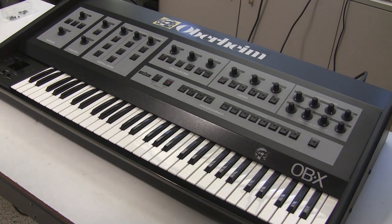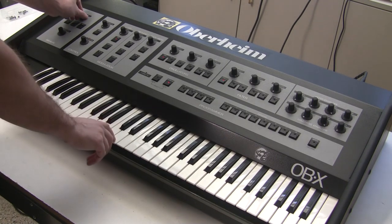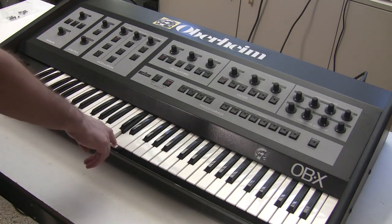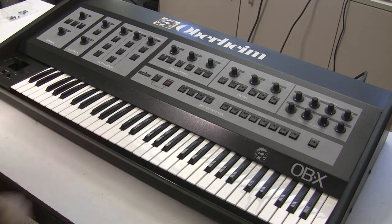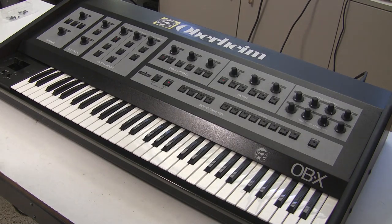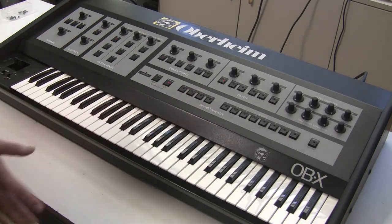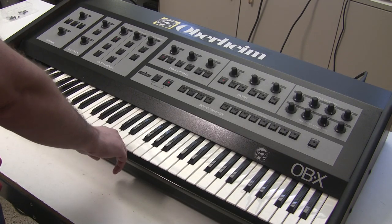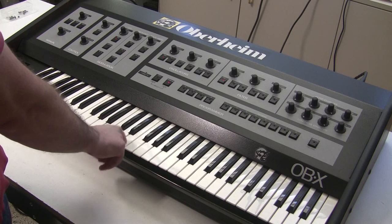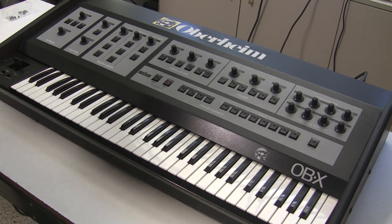The first issue is the bushings need to be replaced — you can hear the keyboard is quite noisy. The second issue is the key contacts need to be cleaned; the bus bar loses contact and switches to the next voice card. That's a key contact and bus bar issue. We'll pull this out, clean the bus bar, change the bushings, and those problems should go away. One of the eight voices is also very far off pitch.